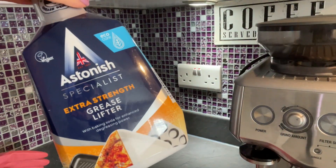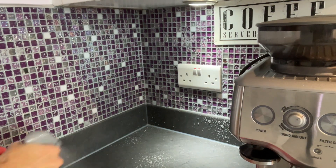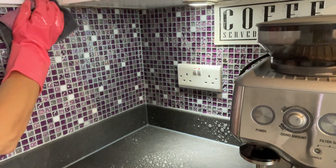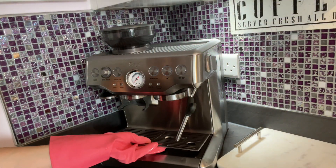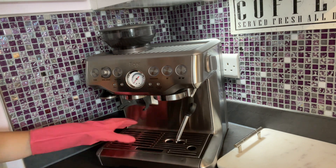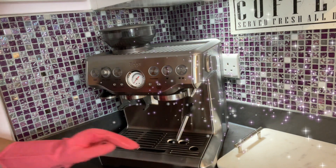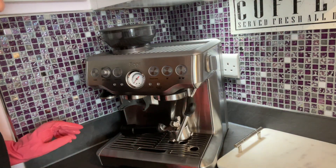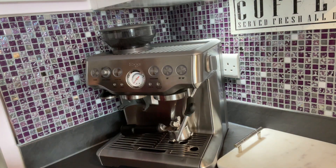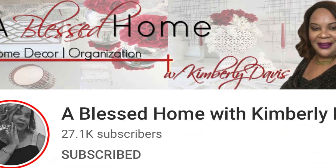Hi everyone, welcome back to my channel. I hope you are all well and enjoying your Sunday. If you are new and visiting my channel for the first time, my name is Shule and I really love decorating my home and sharing what I know in relaxing, inspirational videos. This one is part of a challenge — my favorite one, seasonal — and it's called the Fall Coffee Beverage Bar Collab 2021.